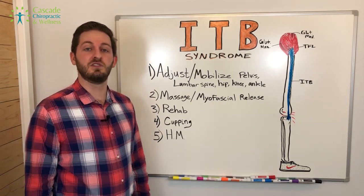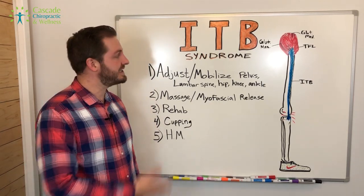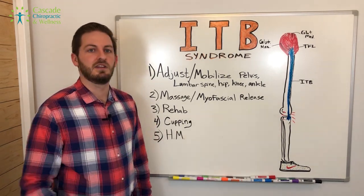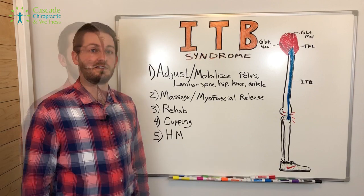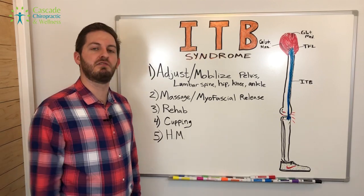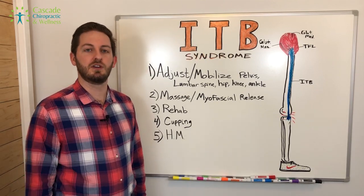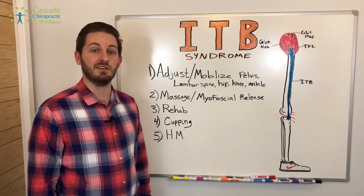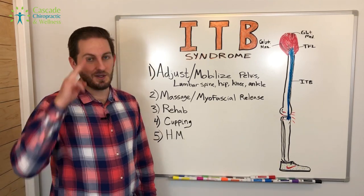I hope you found something useful in this video. If you know someone with ITB syndrome, please share this video and get the word out — no one has to suffer from this. If you like this video, please like our Facebook page or subscribe to our YouTube channel to see more updates when we come out with new videos. In the meantime, be well.